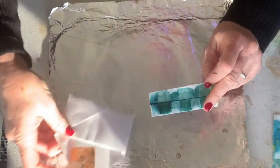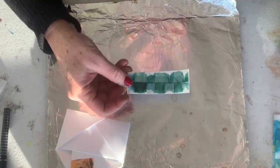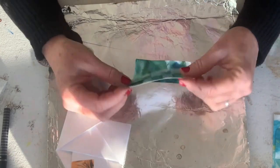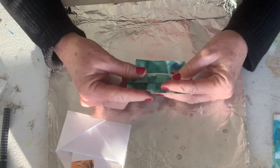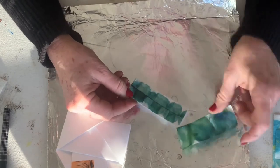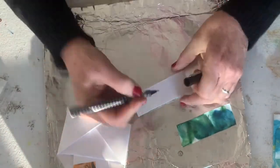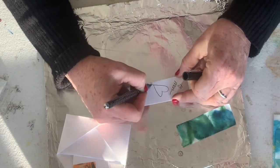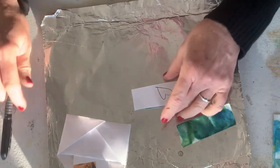Here's a bookmark that we made out of our leftover scrap from yesterday. We just glued this onto cardstock and now we have a little bookmark. That's a nice little gift.